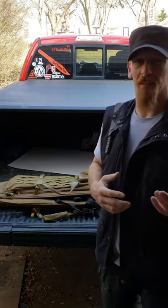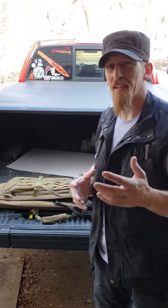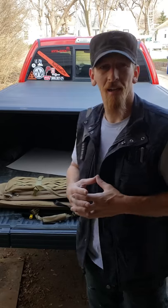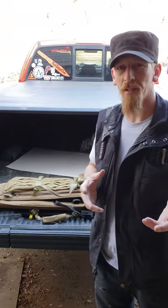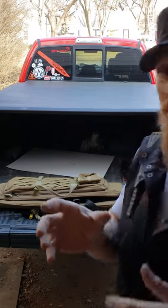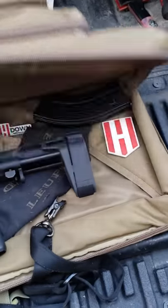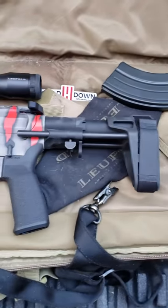Hey, what's up guys, I'm Jason Johnson, pro knife thrower, and today I've got something very epic to show you. I've been waiting a little while to get this thing and it is beyond amazing — it's the Head Down Arms Master Series HD15. Instead of just telling you about it, I'm going to give you a close-up. This is one of the most amazing builds I've ever seen from Head Down Arms.